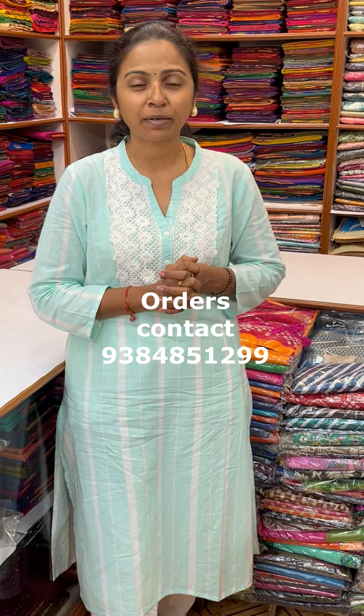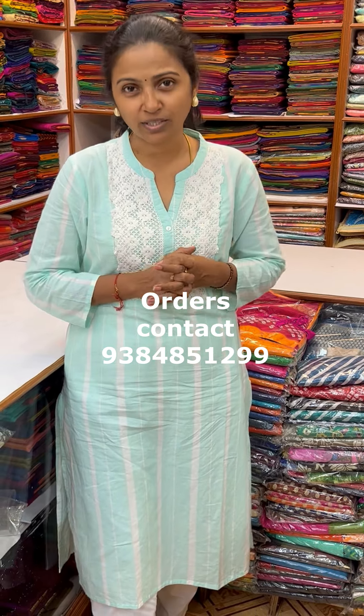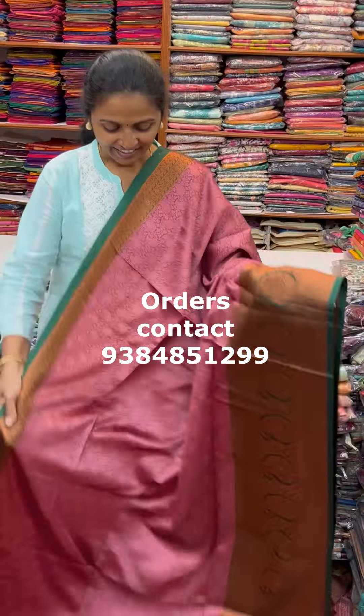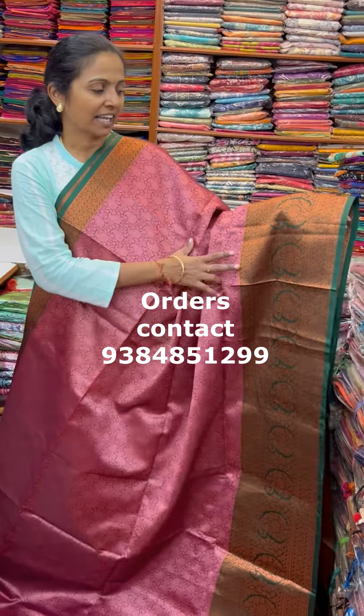We will see this Sari — to book, WhatsApp us at number 9384851299. Come on, let's start seeing the Saris now. In the same patterns, a very very beautiful onion peel shade with nice contrast of green.